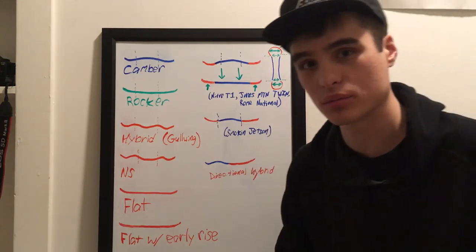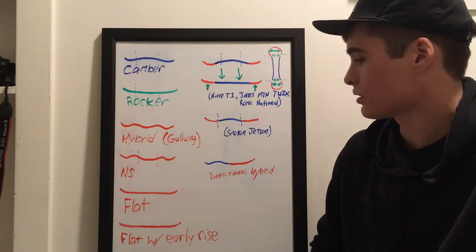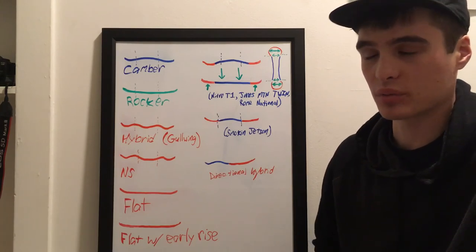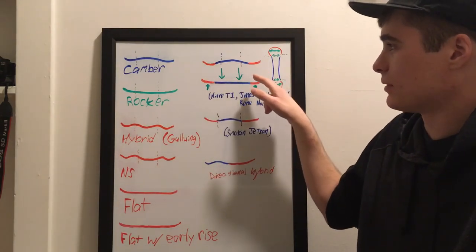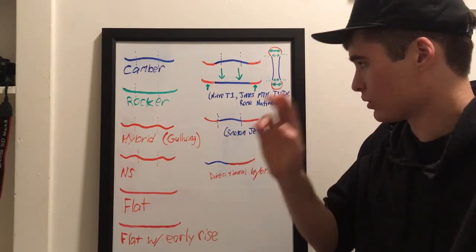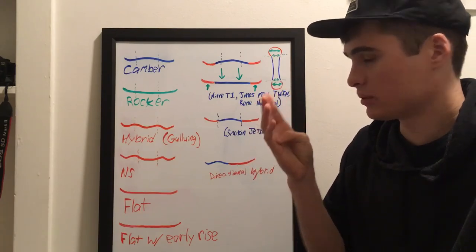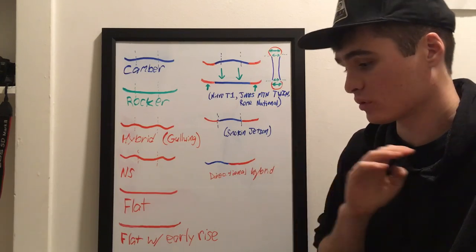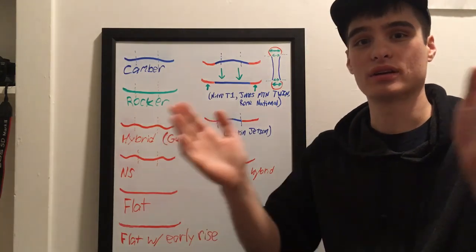Those are the basic profiles — let me know if you have any questions, I'm always happy to answer them. I really want to get back into analyzing snowboard technology and this is the start of it. If you got value out of this, I can go over flex, side cuts, different bases, different nose and tail widths and how they affect your ride. There's a lot of different things I can cover, so hit me up with questions and thanks for watching.